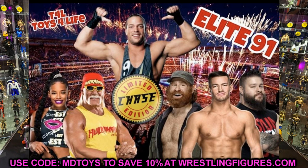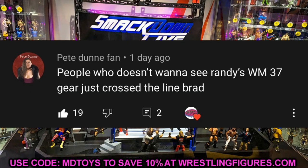If you haven't checked out Instagram, we are in the semi-finals of the best figure of all time tournament bracket — a lot of great stuff, so go check that out. Follow me on Instagram at My Damn Toys. Before we get out of here, random shout out goes to Pete Dunn Fan, who says people who don't want to see Randy's WrestleMania 37 gear just crossed the line. And yes — if you don't want the white gear for Elite 90 Randy Orton, just get out of here.